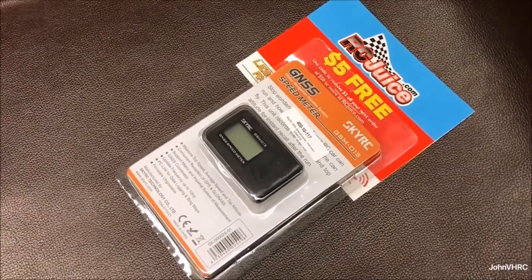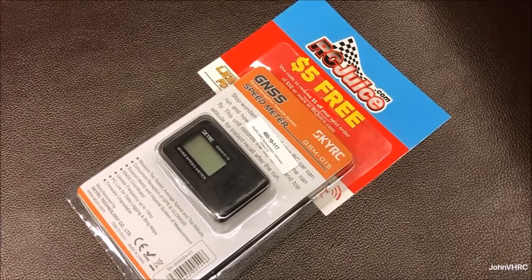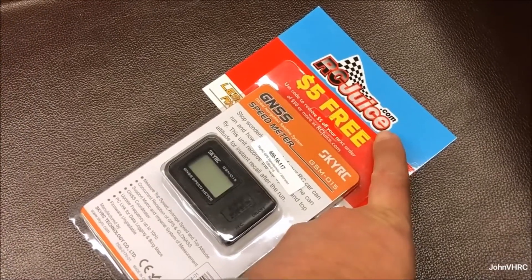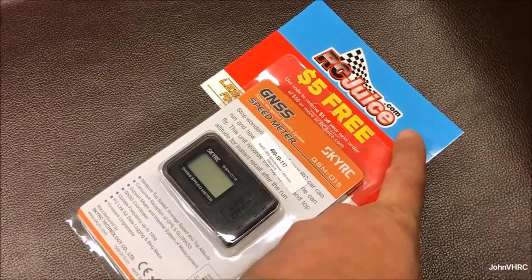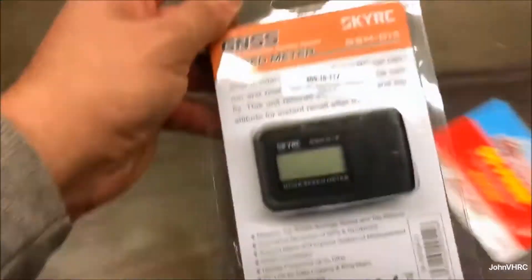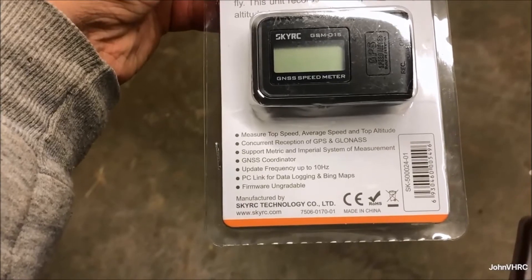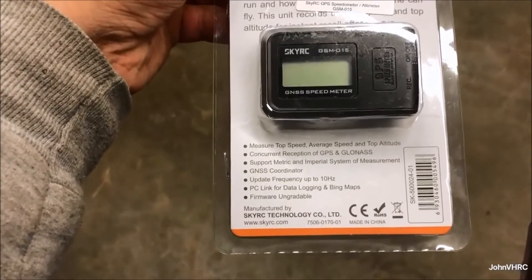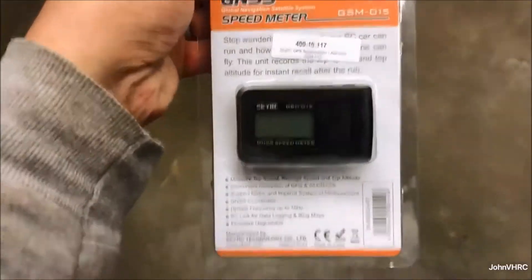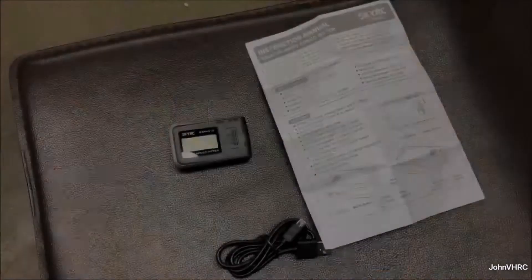Welcome back. Here we have the SkyRC GSM-015 GNSS speed meter for your RC stuff. I got it on Amazon — link down below — pretty good deal at $69. It does a bunch of cool stuff. There's a coupon for $5 off as well. It comes with a mini USB cord and has a rechargeable, removable battery with decent battery life.